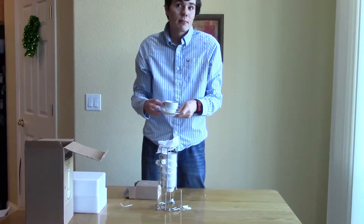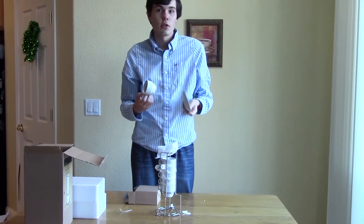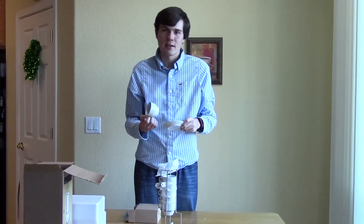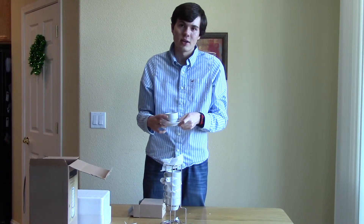This is what I will be using in my video series, so if you want something like this you can pick them up at your local Cost Plus store or online at costplus.com. This has been Logan for EasyCoffeeHouse.com — thanks for watching.